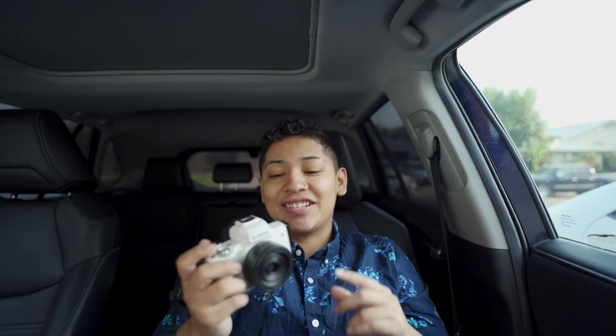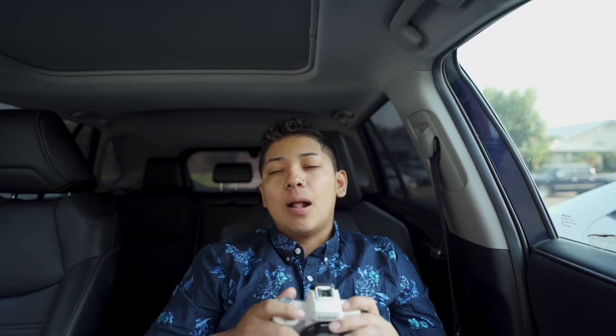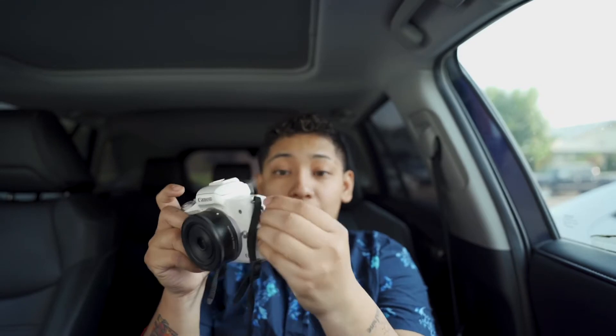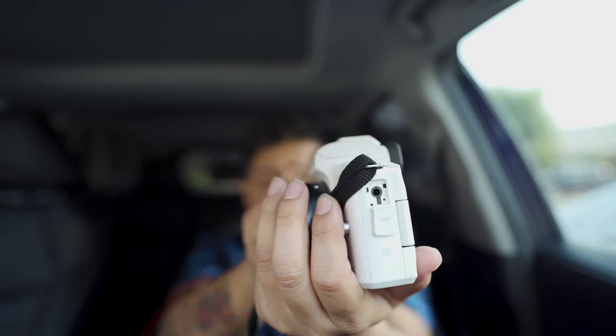I also had the G7X, and that's the one a lot of YouTubers use. The downside on that camera - the one I had was a Mark II - you can't add audio, it doesn't have an audio port. This one actually has an audio port, as you guys saw I had a mic connected to it, so I can improve the audio. That's one of the things I definitely love about this camera.